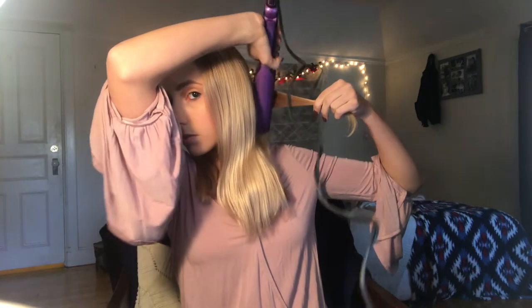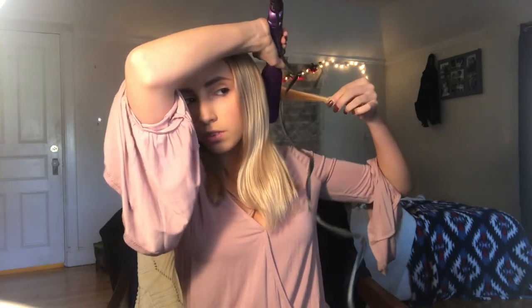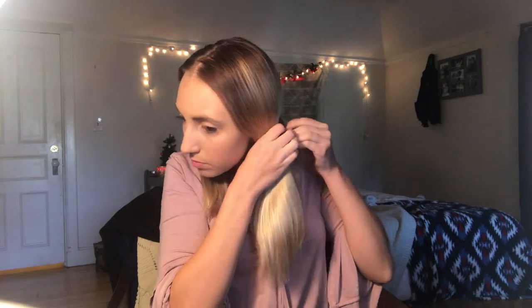In between curling your hair you do want to brush it out every so often. So the first thing I'm going to do is brush out this side of my head, and then I'm going to take my straightener and pick up a small piece from the back. I'll straighten the top of that a little bit and then go back in and curl it. I'm going to take turns curling it towards my head and away from my head.